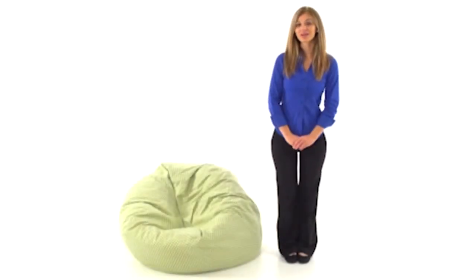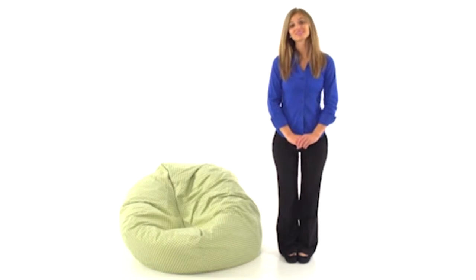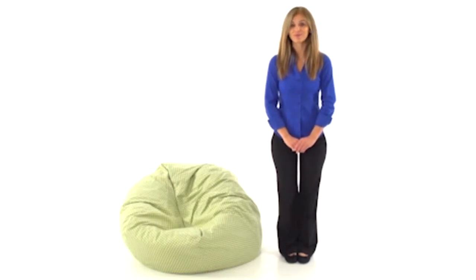This bean bag chair with a comfortable lightweight design from Flash Furniture will add soft seating to your bedroom, dorm room, or game room.